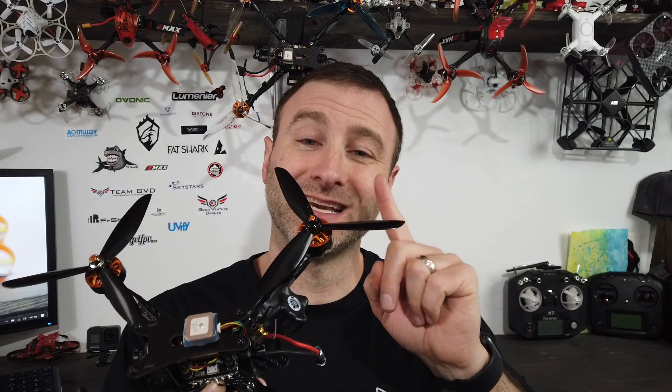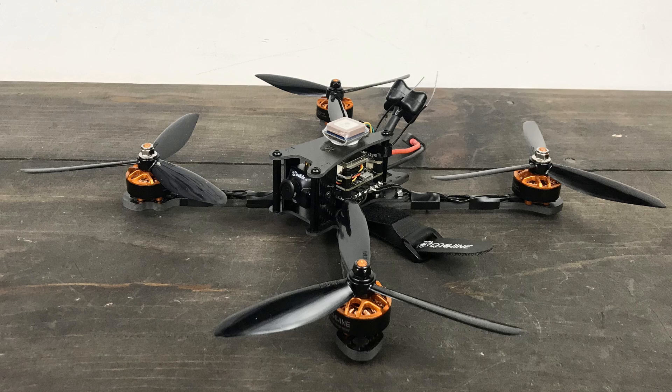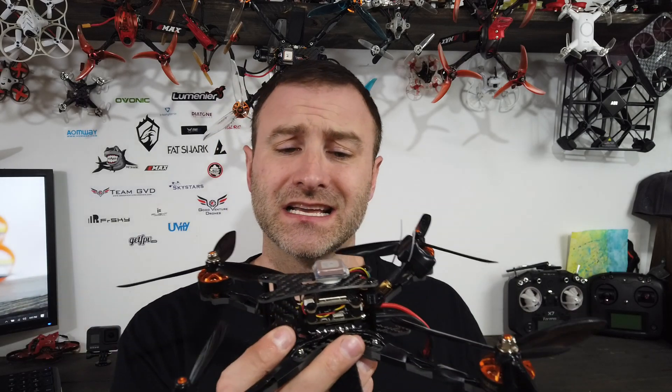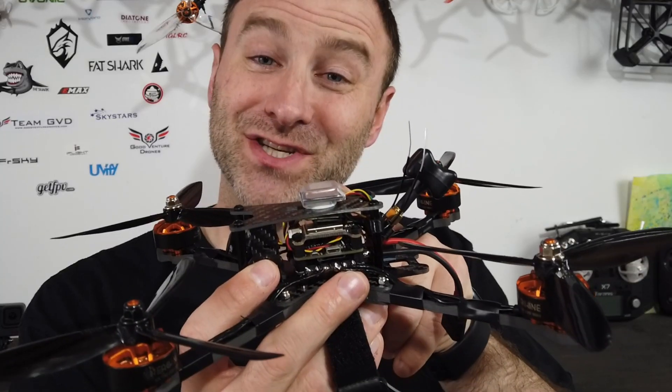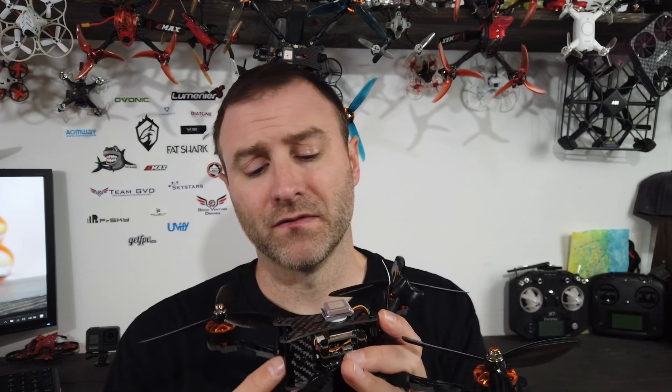Hey guys, what's going on? Today I'm talking about the Tyro 119. This is similar to the 129 in that it's a bigger build — six inch drone, six inch props. You can build a GPS drone for under $120, which is something. I put it together and I'm going to tell you a little bit more about this drone so you can decide if it's the right one for you.